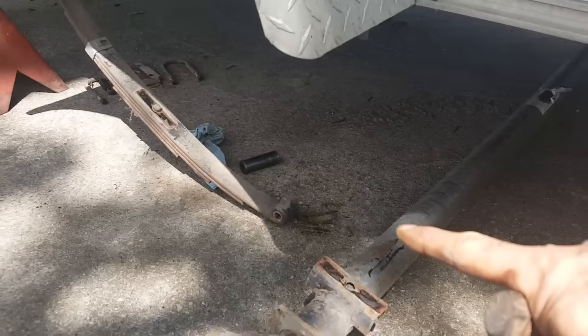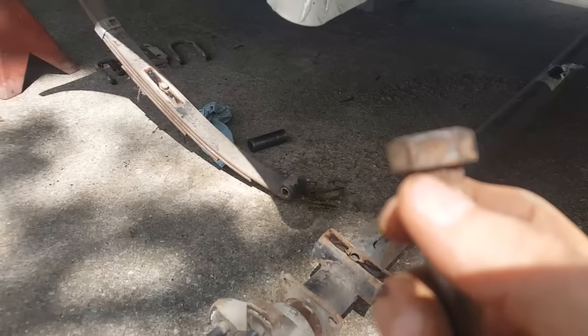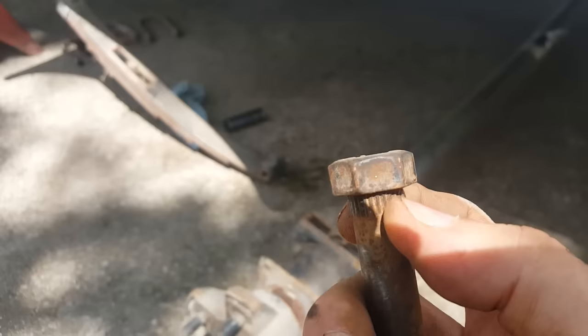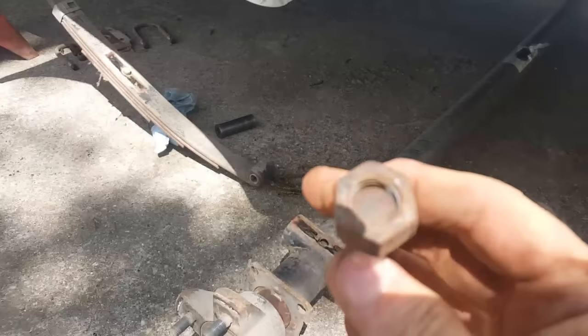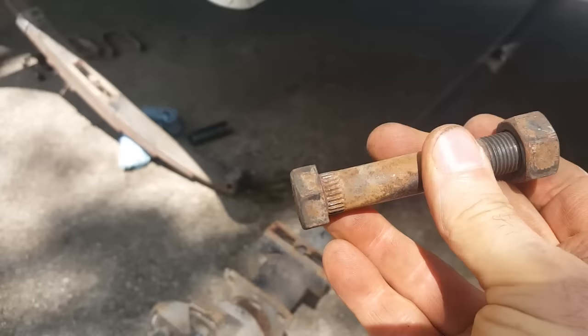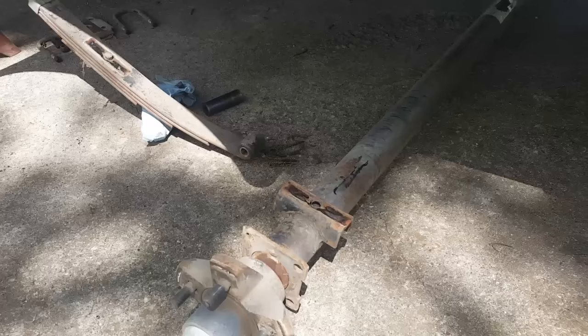We undid the spring in the front — just one bolt. This bolt has a knurl on it so it bites into the frame; it's designed not to turn inside the hole. It's a 13/16 head with a 7/8 inch nut, so you loosen the nut, get it close to coming off, then bang the bolt with a hammer to disengage the knurls so you can pull the bolt out. Once you pull the bolt out, the spring drops down and the axle assembly slides off.